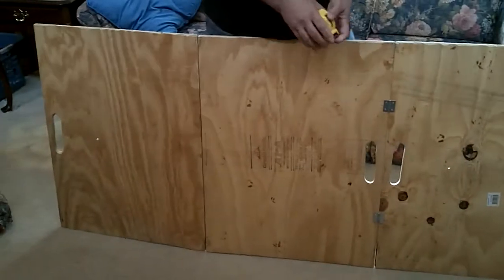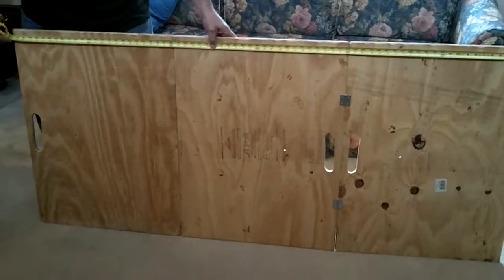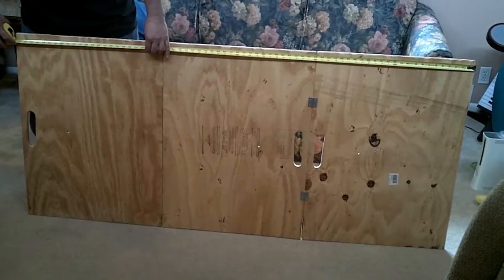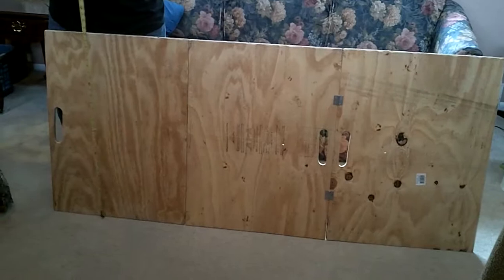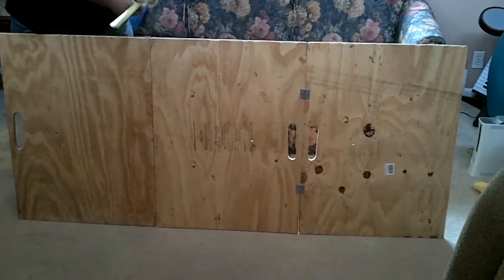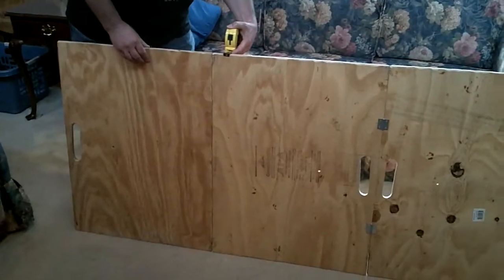I was able to make two of these on one sheet of plywood. The finished dimension is about 71 and a half inches long, 32 inches wide. This is not real thick plywood — it's probably about a half inch thick.